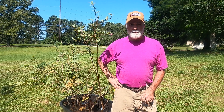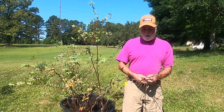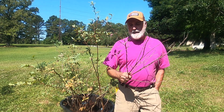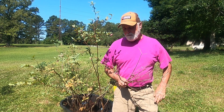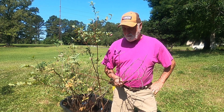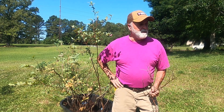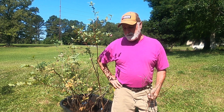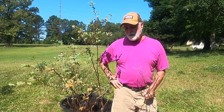Sometimes God strips us back, strips us down, cuts off that which maybe at one time we thought was so full — full of leaves, full of berries all through this last year. But these plants have seen some difficult and challenging days, so it requires some changes. I think about ourselves — we all face difficult days, we all face challenging days that require changes.